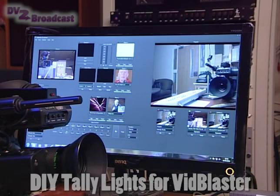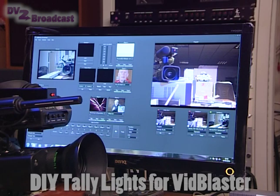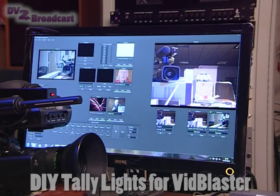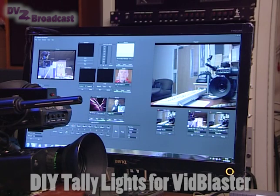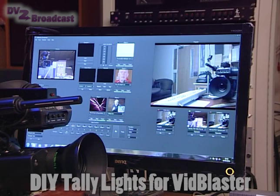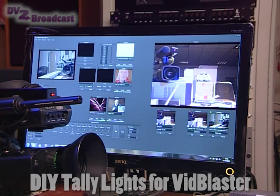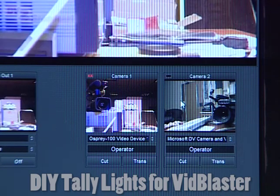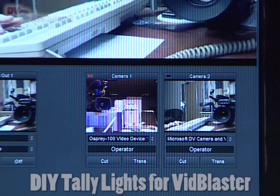The control software is based on the example code that you get with the Veliman kit. What I then had to do was add on the code that would communicate with the TCP server in VidBlaster and find out at any point in time which of the inputs on the switcher was the active one, in order to then switch the LED lights.